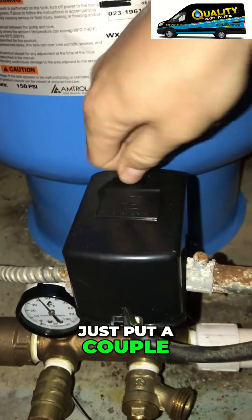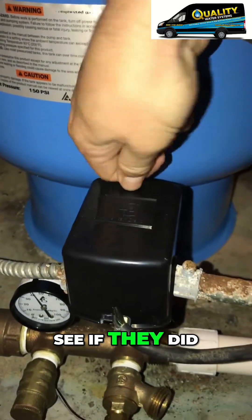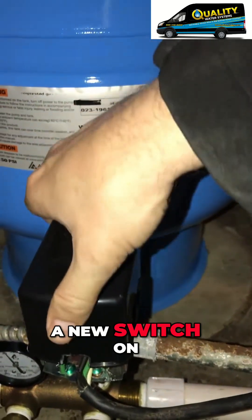Looks like you just put a couple of your pressure tanks in, so let's just see if they did anything with the switch. They did put a new switch on.